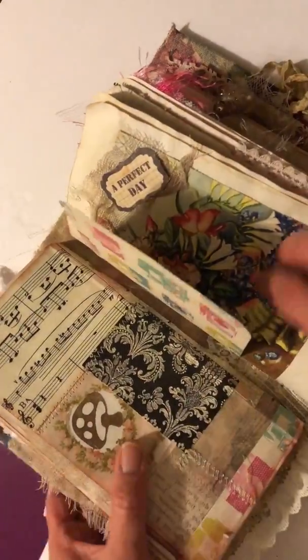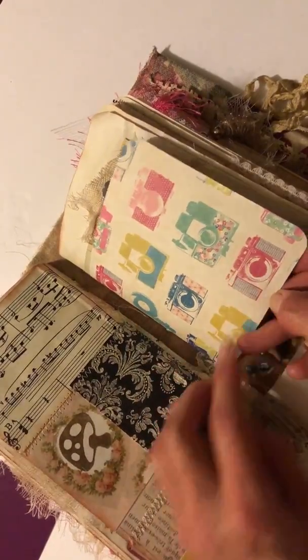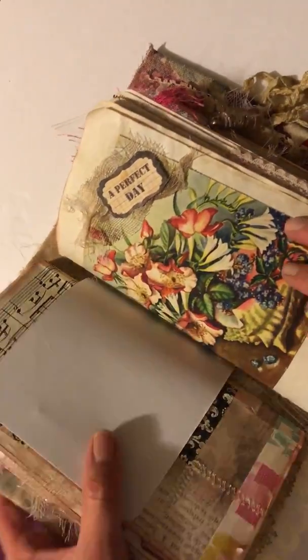More side embellishments — I had a sticker of an old perfume bottle, then some stamping. That's the first signature. This next one is very vibrant and colorful; it has old vintage cameras and that sort of thing.